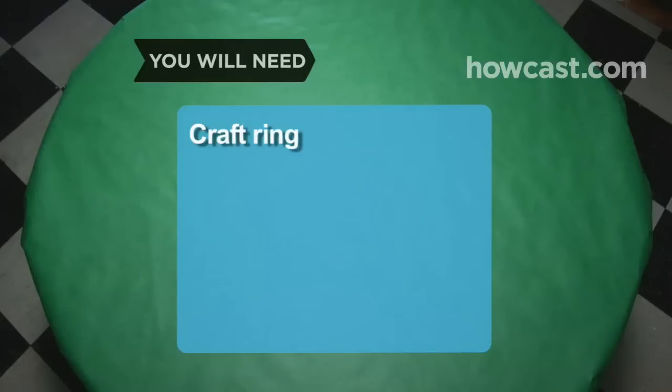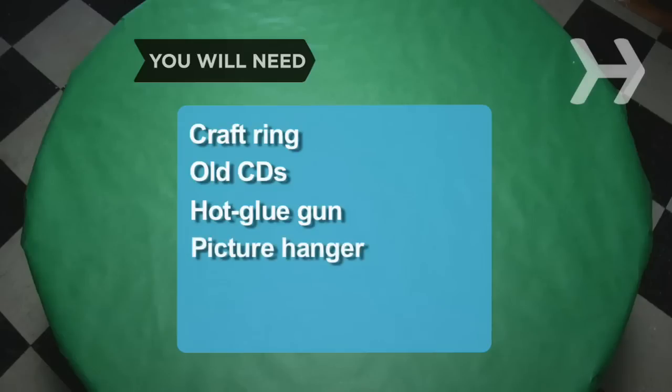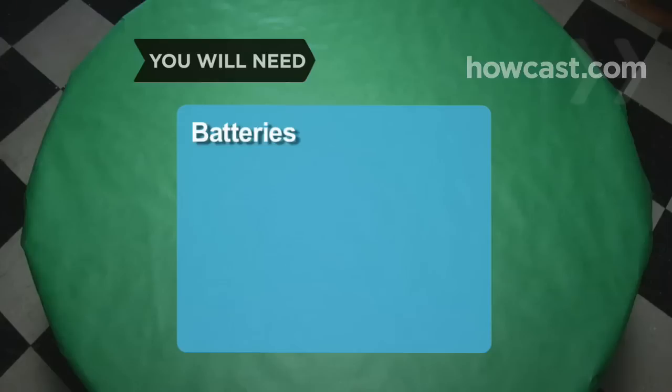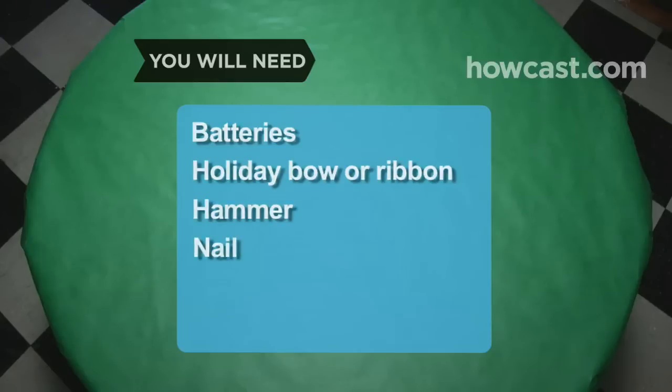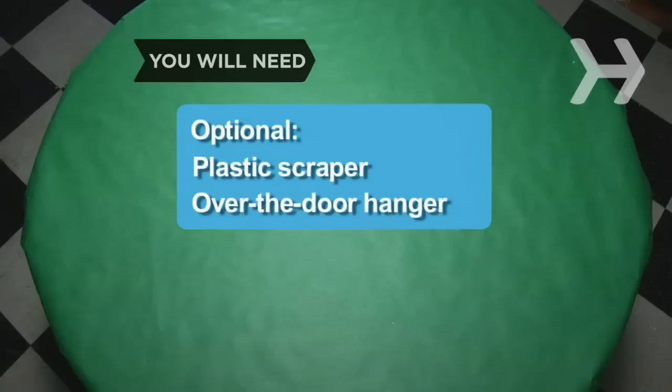You will need: a plastic, wooden, or foam craft ring; 30 old CDs; a hot glue gun; a picture hanger; a strand of battery-powered holiday lights; batteries; a holiday bow or ribbon; a hammer; a bar and a nail; a plastic scraper; and an over-the-door wreath hanger.